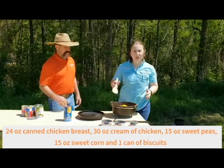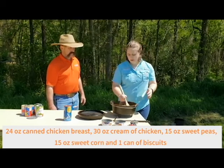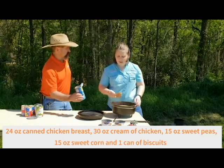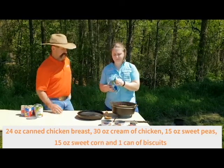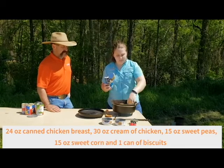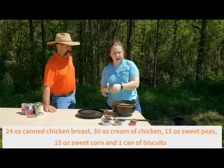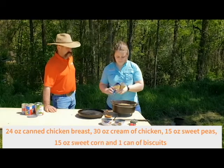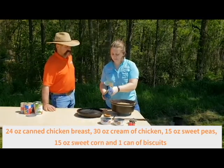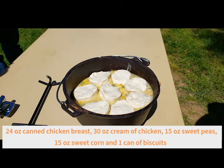Now we've got to mix all our vegetables and chicken up to get a nice consistency in our Dutch oven. Our chicken pot pie is missing something. How about some canned biscuits? Canned biscuits — that's the best part. On a hot day, your can just might pop. We're just going to gently lay all our biscuits on top of our chicken pot pie, and they're going to cook right on top, just like that. This recipe is going to feed about eight to ten people today.